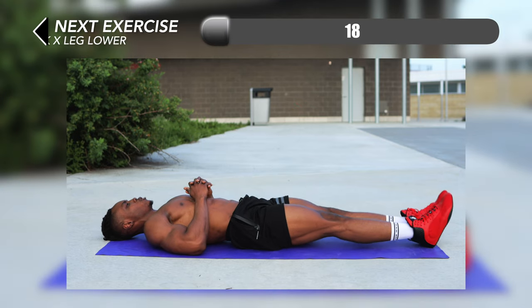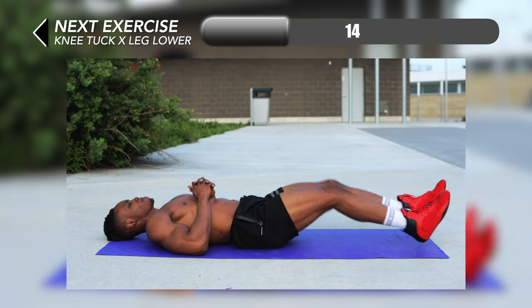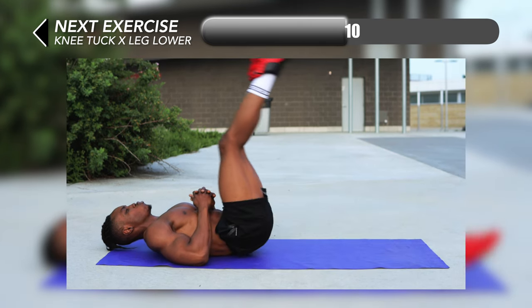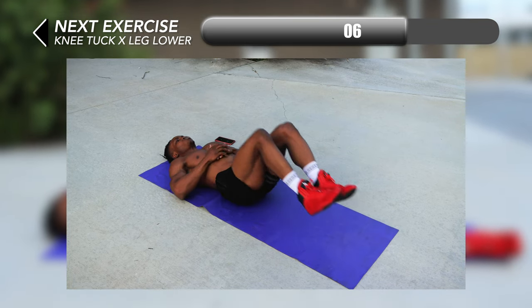We're back on the floor and our next one is another hybrid — knee tucks x leg lower. You want to perform a knee tuck first by bringing your knees towards your lower abs as close as possible, and then lift your legs as high as possible and lower them slowly for the leg lower part.